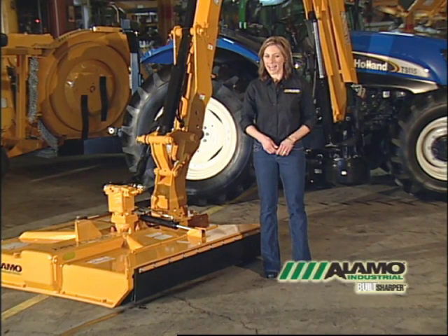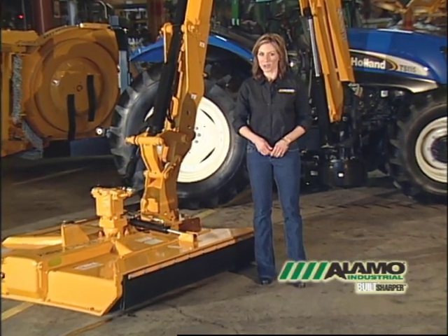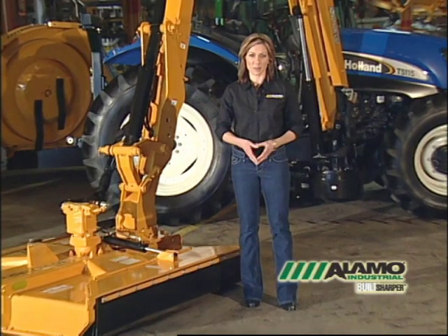Properly inspecting, operating, and maintaining your Alamo Industrial boom mower is key when it comes to safety. Remember, you must read the operator's manual in its entirety before you begin mowing. And don't hesitate to ask questions. I'm Cynthia Lee for Alamo Industrial, reminding you to always stay on the cutting edge of mower safety. Thank you for watching, and have a safe and productive day.